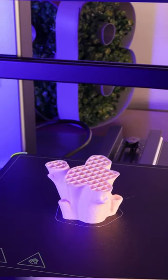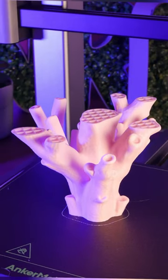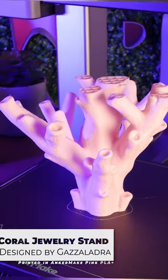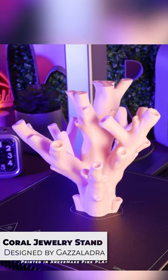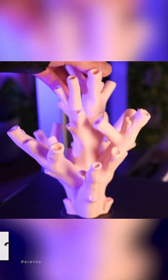Here are three coral-inspired home decor models. I printed them on my Anchormake M5C 3D printer, and they're from one of my favorite designers, Gazaladra. Let me know in the comments if you'd put these in your house.